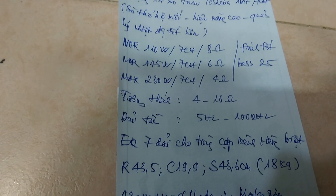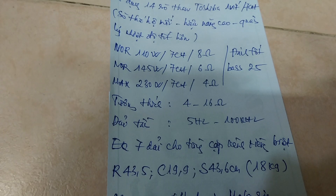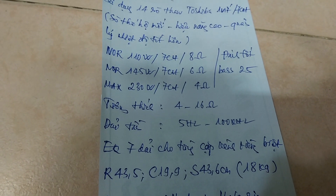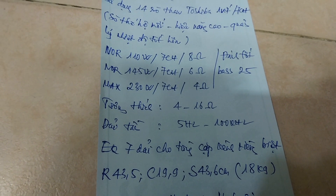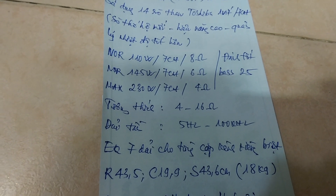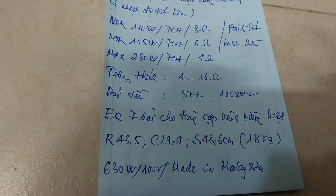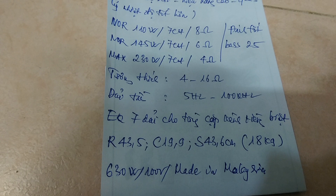Về kích thước: nó rộng 43.5cm, cao 19.9cm, tức là cao gần 20cm. Sâu 43.6cm, nặng chẵn 18kg. Vừa đủ để đạt chuẩn khủng long. Công suất tiêu thụ nguồn 630W, điện áp sử dụng 100V, Made in Malaysia.